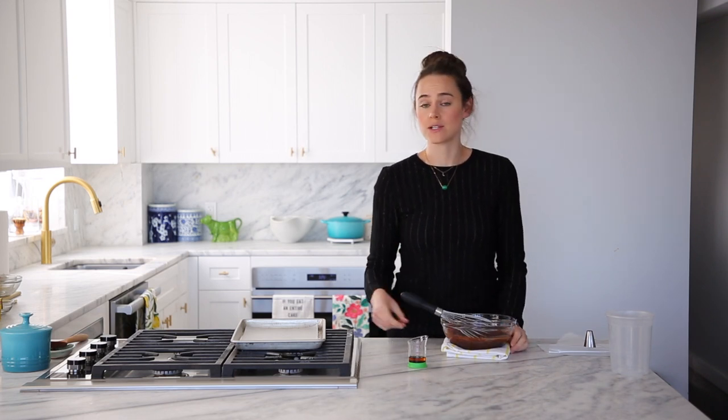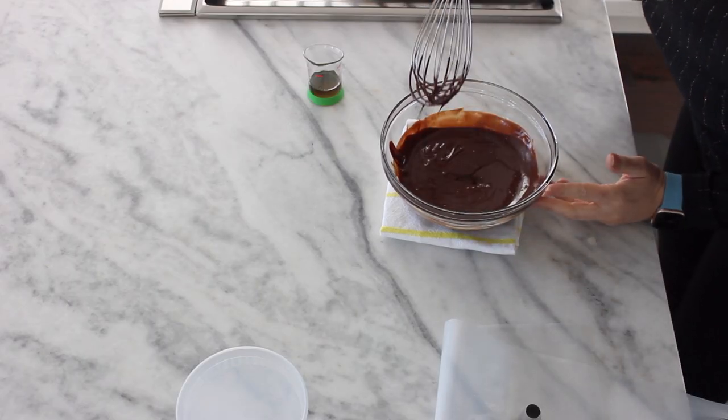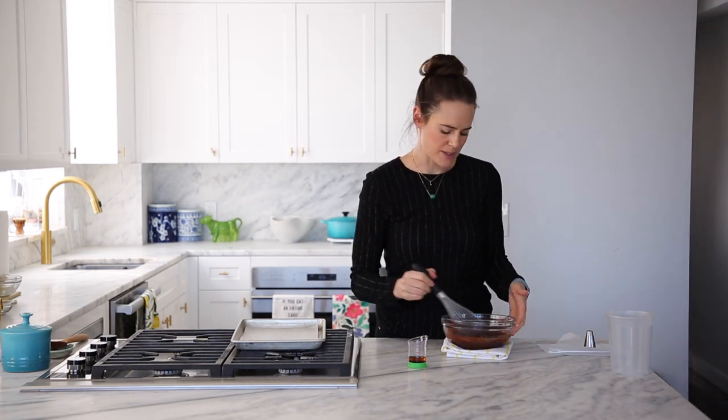Now, if your emulsion does break, what do you do? Great question. You can add a little bit of cold cream and whisk that in, and that should help emulsify it together. If that doesn't work, then you're screwed. You should either just use it or not — it's going to taste the same, so it depends on what you're doing with it.